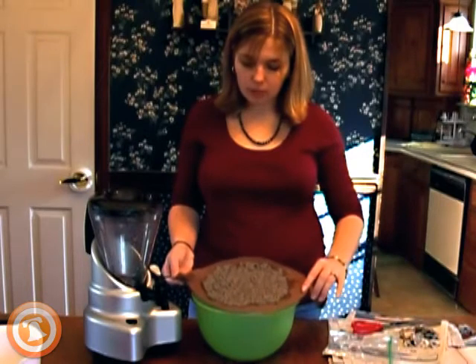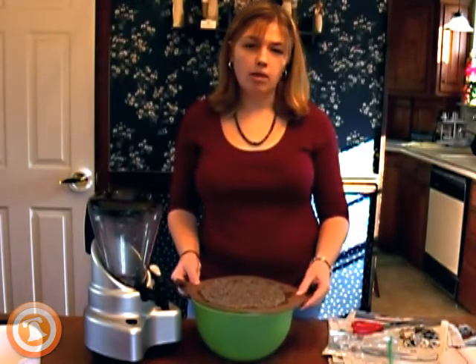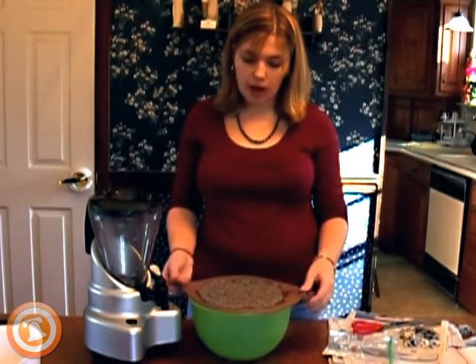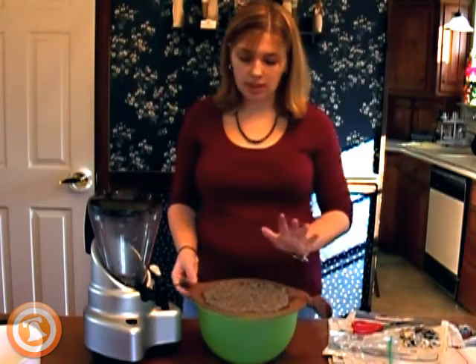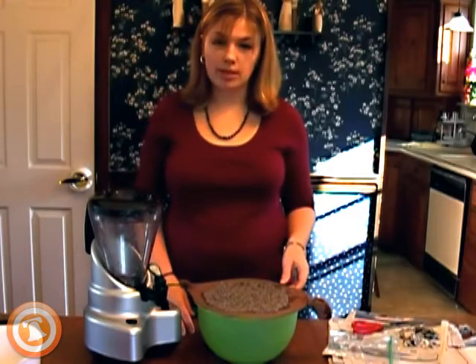Once you have your pulp spread fairly evenly, let it sit for a good while. You want to let as much water as possible drain off, so just let it sit over the bowl. You can jiggle it a little and some water will come off, but really just let it sit. You may even want to take a break and work on something else for a bit.